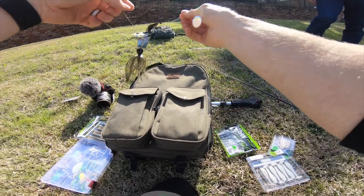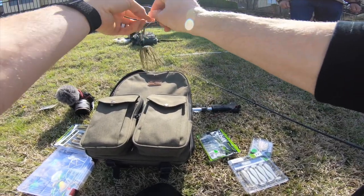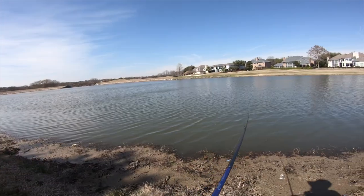I'm kind of newer to fishing compared to most people, and once you get set in your ways, I learned that the Palomar knot was a good one and I've just stuck with it. I think this pond has big fish — I don't think it gets fished a whole lot. Going for round two, guys — this is the cast after the catch.